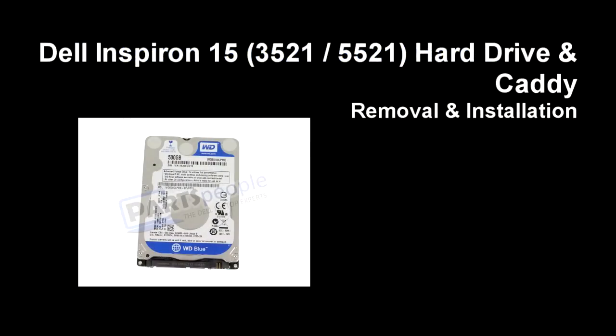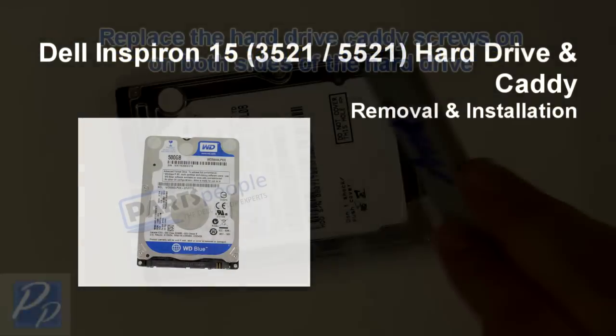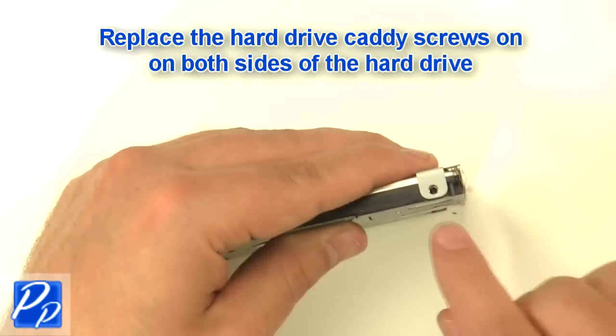If you need to find the part, check out the link in the video description. Now let's get started with the installation. Replace the hard drive caddy screws on both sides of the hard drive.